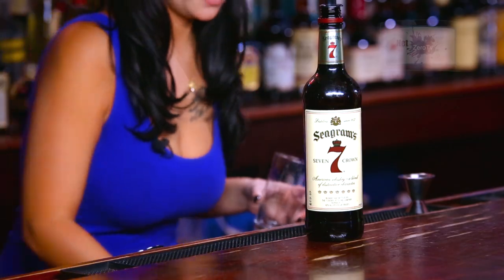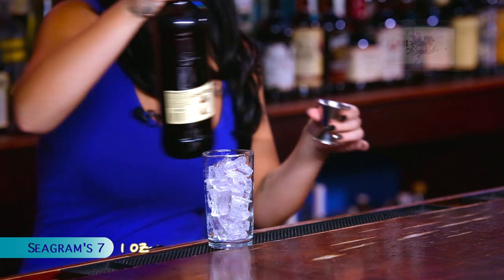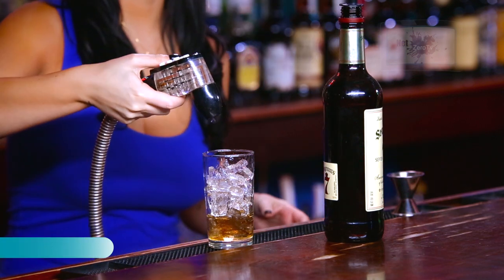First you're going to fill your glass with ice. Then you're going to mix one ounce of Seagram 7 and top with 7-Up.